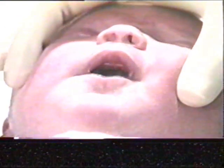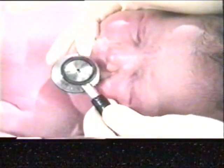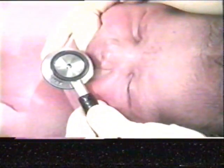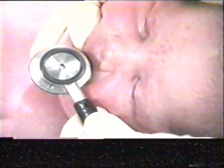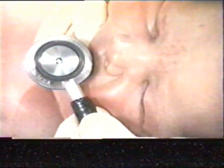Inspect the nares. They must be patent, as the infant will remain a nasal obligate breather for some time. An easy way to assess for patent nares is to place something shiny, such as a mirror or metal instrument, under the nose and look for condensation of warm air exiting on exhalation.